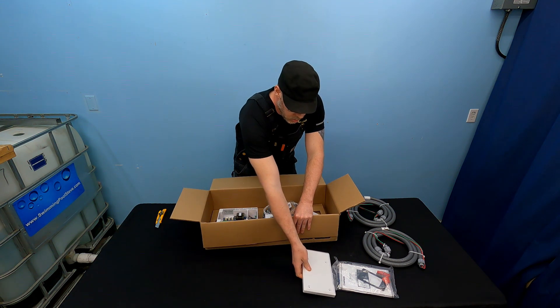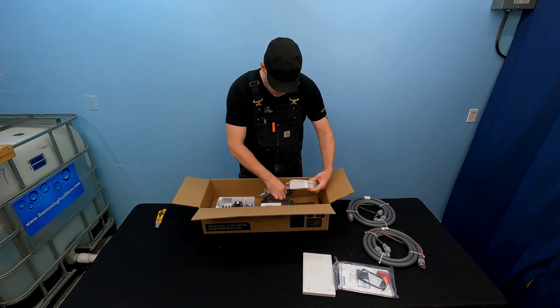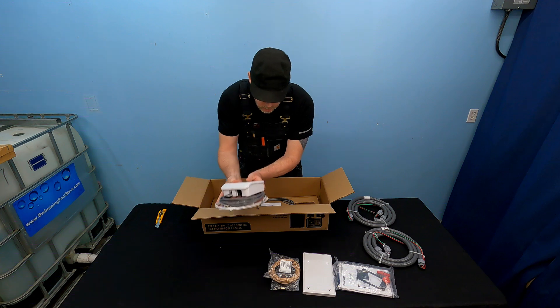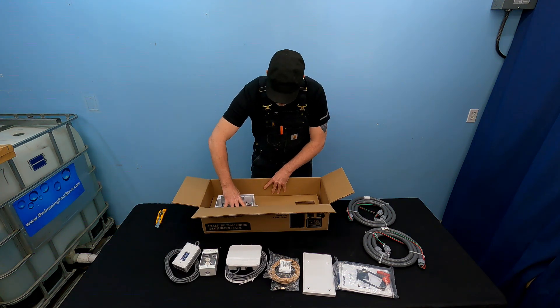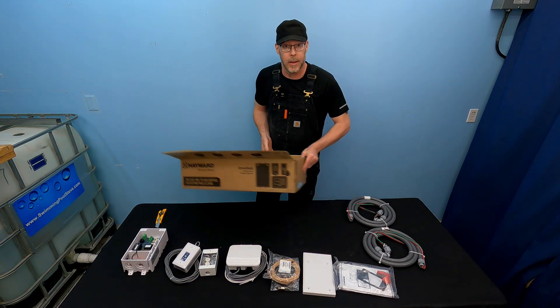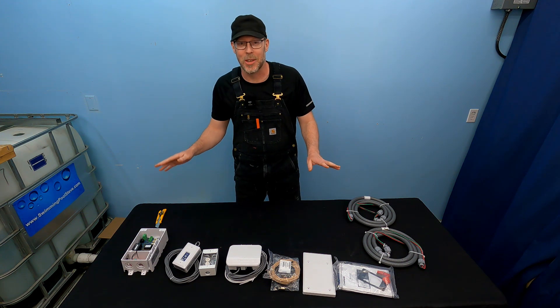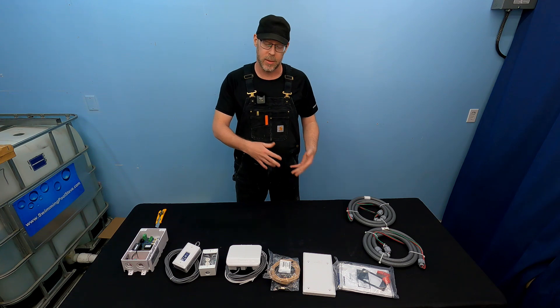This is just the top of the controller here. We'll set everything out and take a look at what we've got. That is everything. As you can see, there's a lot going on here.